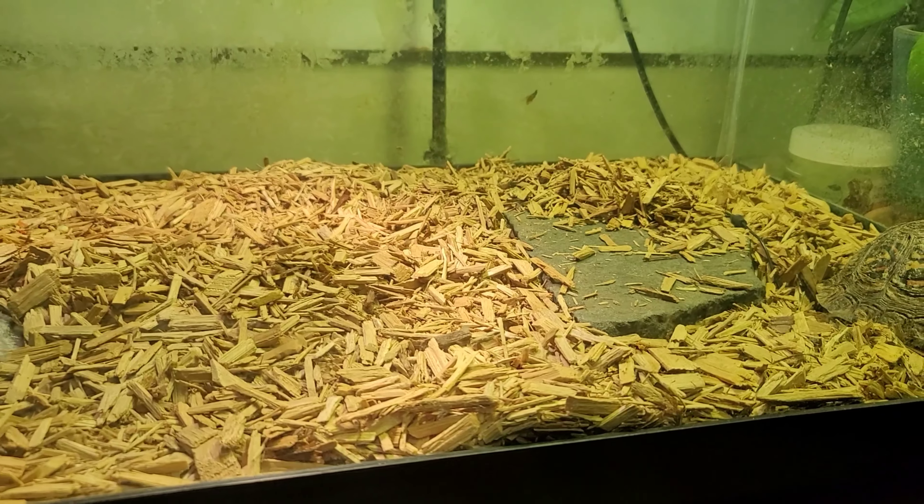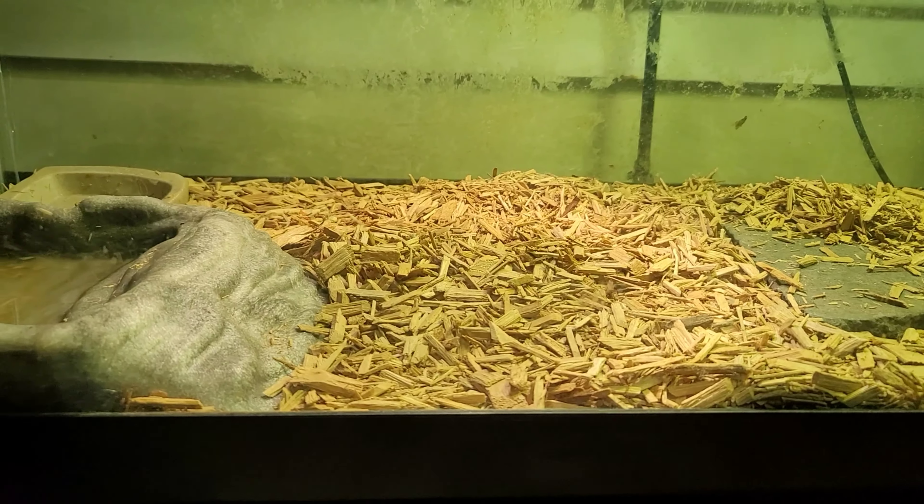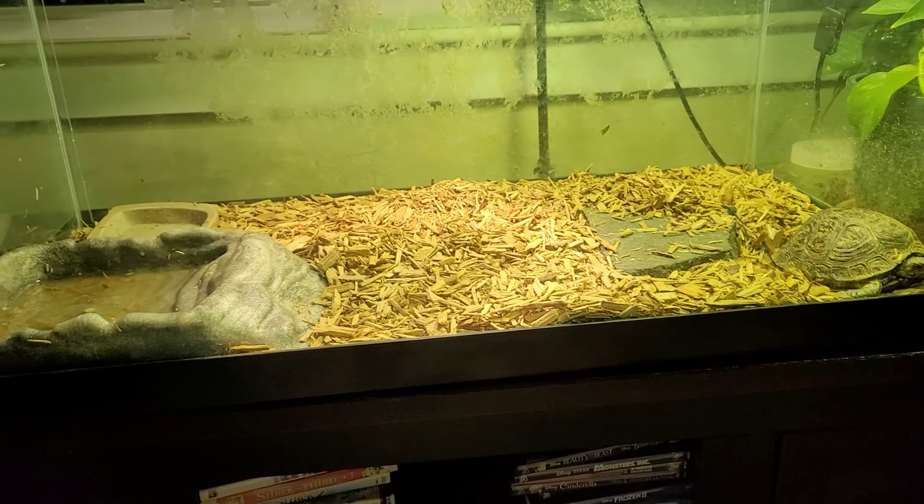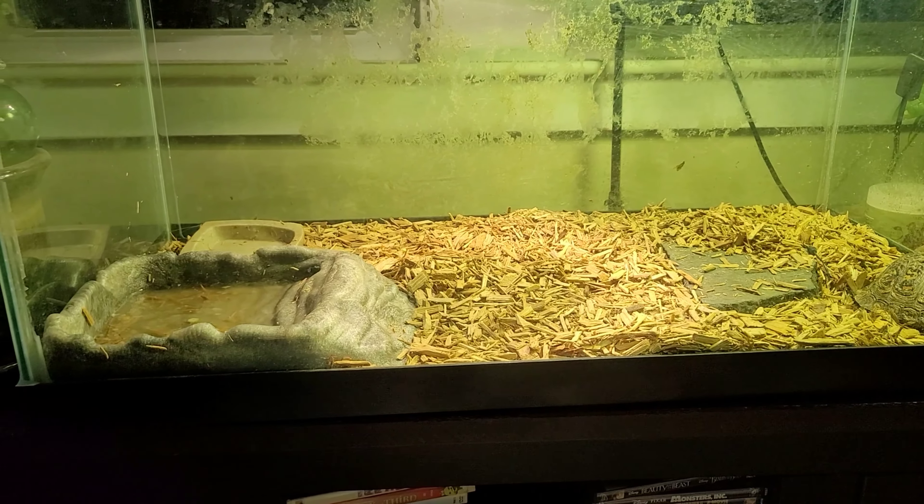Anyways, just a little update on what is going to happen with this tank — that's all I really got for you guys today, and until next time I will see you later.